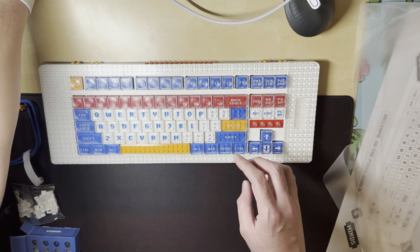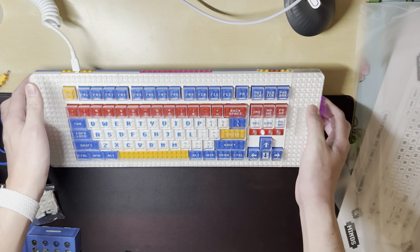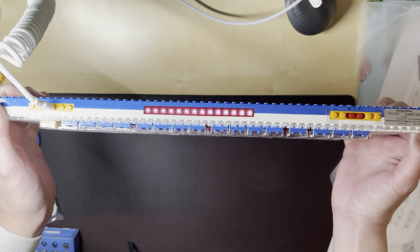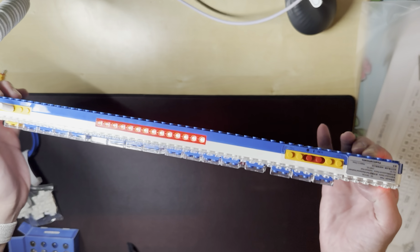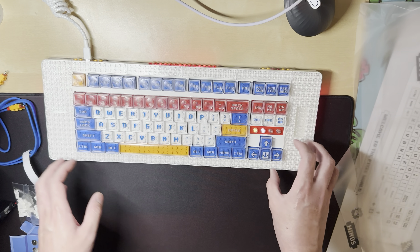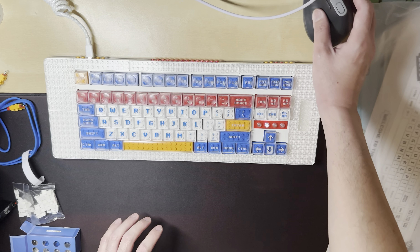Let's plug it in. The side lights up — a little RGB action on the side too. There are little indicators here that indicate something.